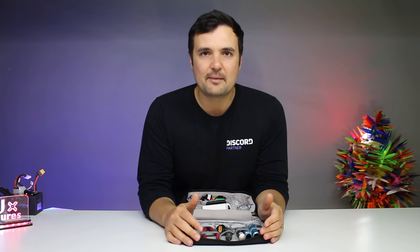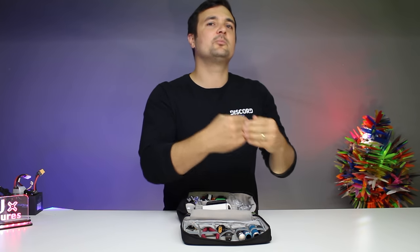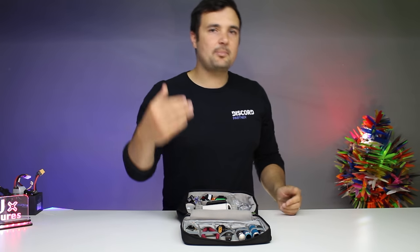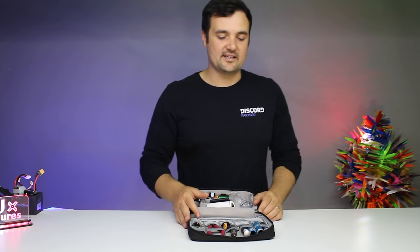I'm asking you to think about this as a long-term investment that you can chip away at little by little, week after week — or maybe month after month. Just buy one thing at a time, add it to the tech bag. And then eventually, after a little while of flying, your tech bag is going to be spot on. It's going to have everything you need and it's going to save your bacon.